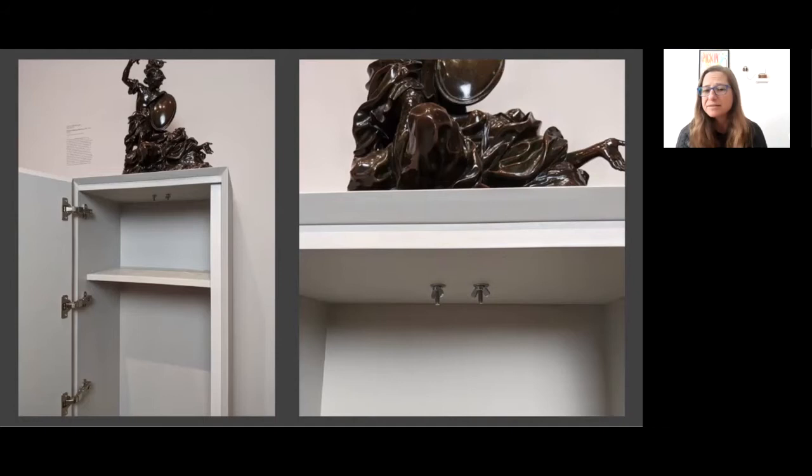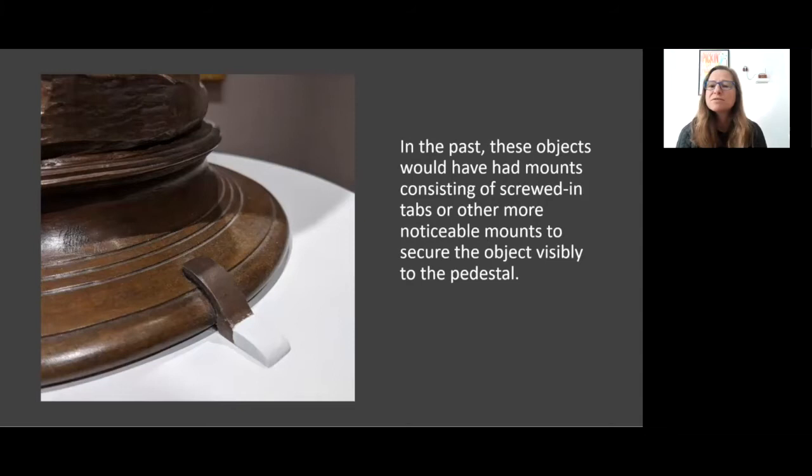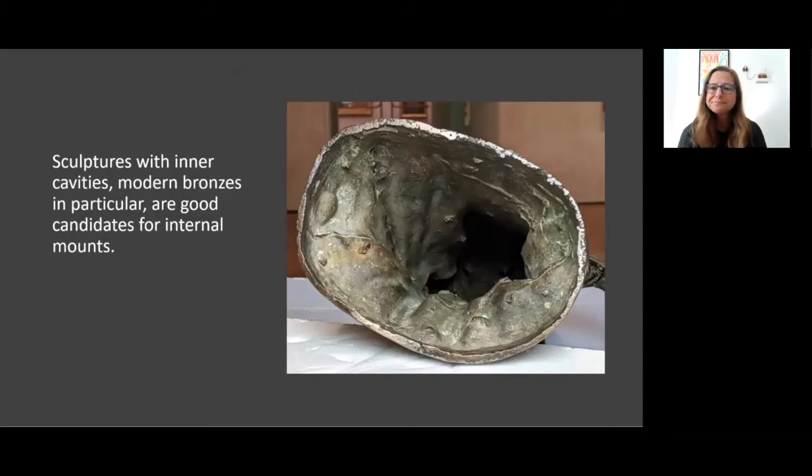This new access has allowed for a redesign of mounts in several instances. With internal access to a pedestal, a new mount can be designed that fits and secures to the inside of the artwork and then bolts through the deck of the pedestal. In the past, these sculptures would have had basic tab mounts that noticeably secured the objects in place. We still do this where there's no way to mount an object from within it, or where the sculpture is on a cylindrical pedestal with no access inside.